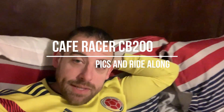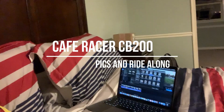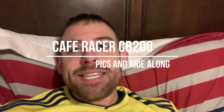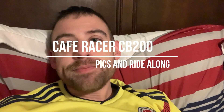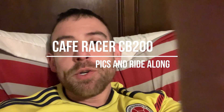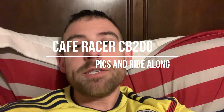Hey guys, fun Sunday sitting here. Finished up the cafe racer editing. I'm gonna do a photo collage of all the steps going through, then show you videos of me driving it around. I hope you guys enjoy, like, subscribe, and let me know what you want to do next.